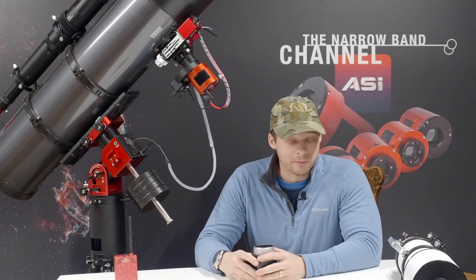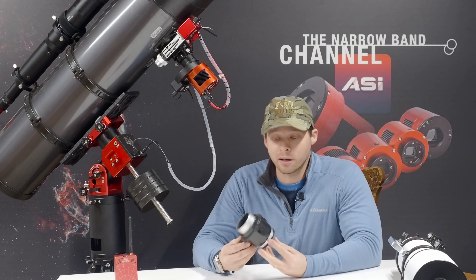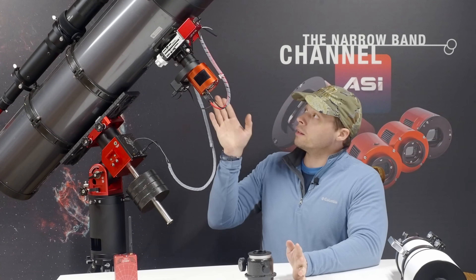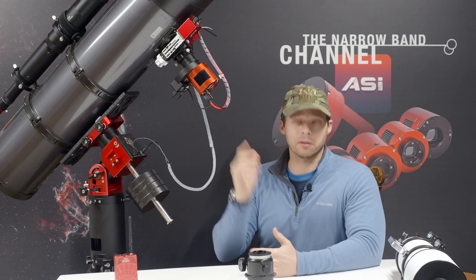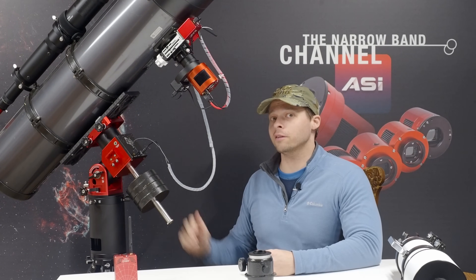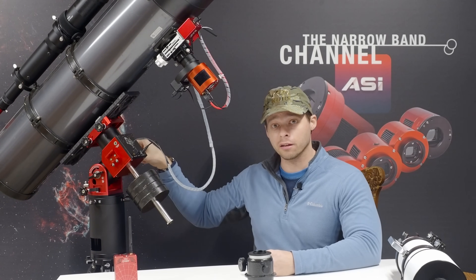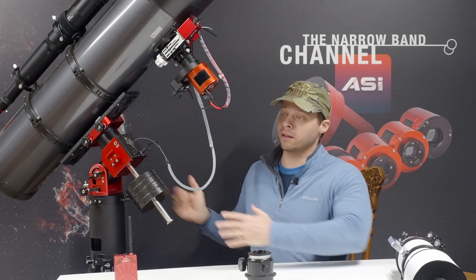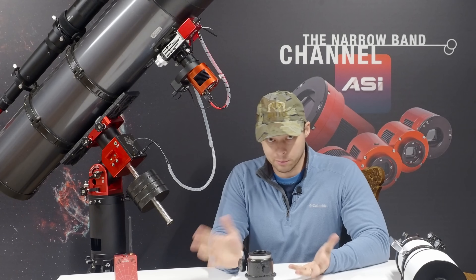Number one, I swapped out the focuser because the original focuser was junk. The newer focuser was actually a little bit longer, so I couldn't get it to go in far enough to actually reach focus. What I had to do is take this tube and cut it — I basically cut about three quarters of an inch off the back end and moved the mirror in further, which allowed me to get focus.